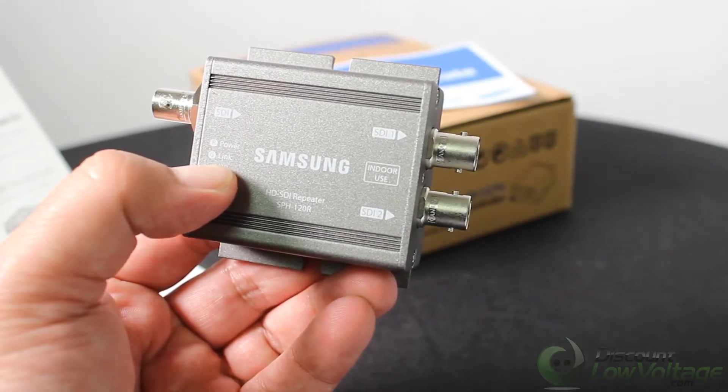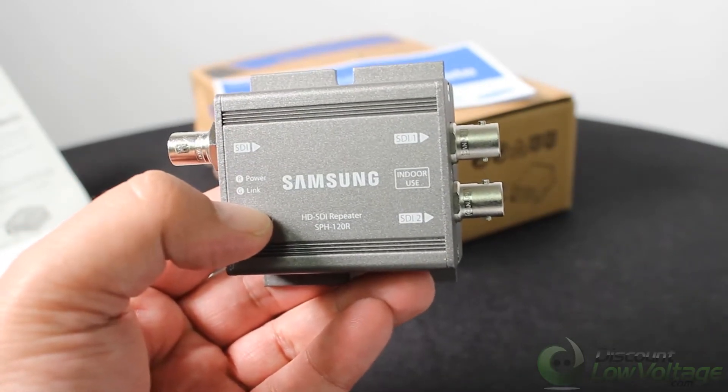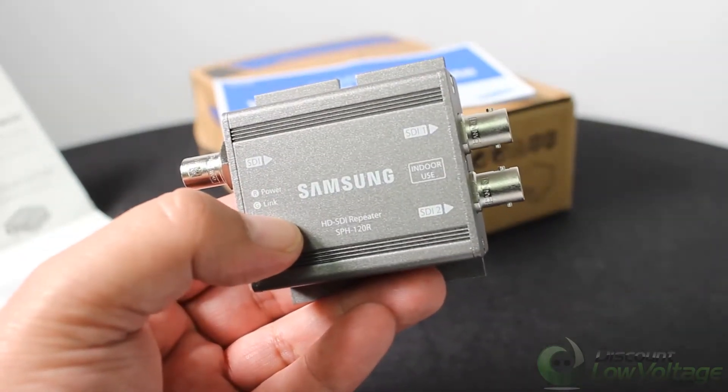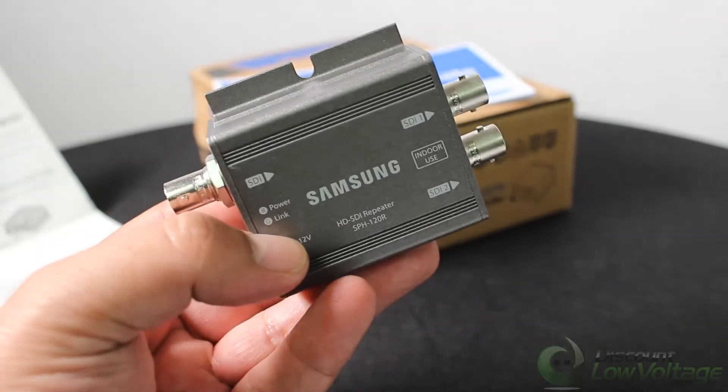This will enable extension of the transmission distance. With HD SDI, there's quite a lot of information involved in how far the signal can travel, and it depends heavily on the type of cable used.